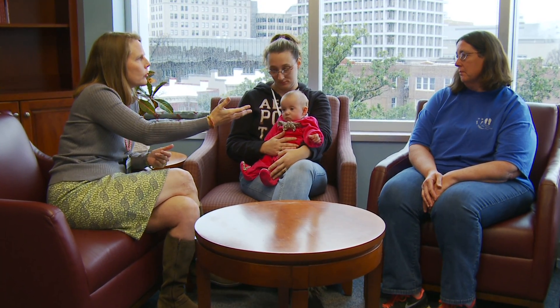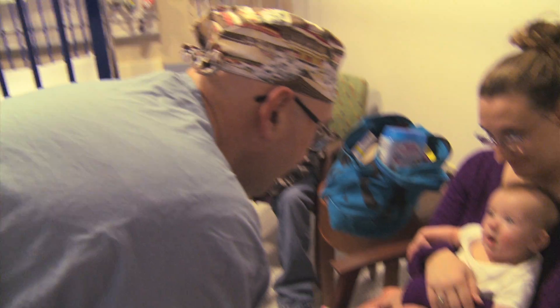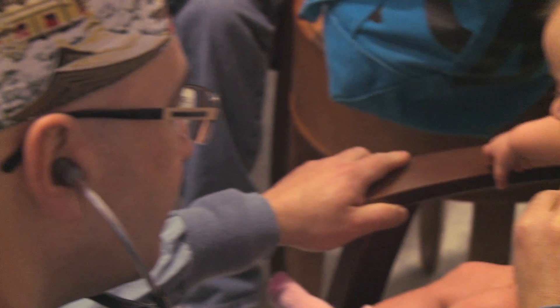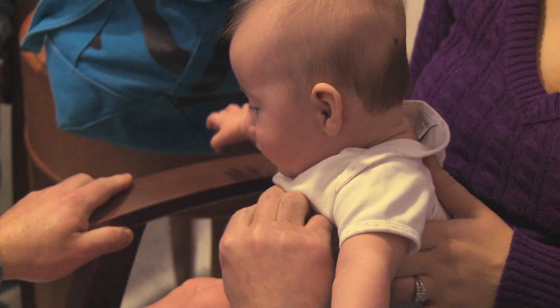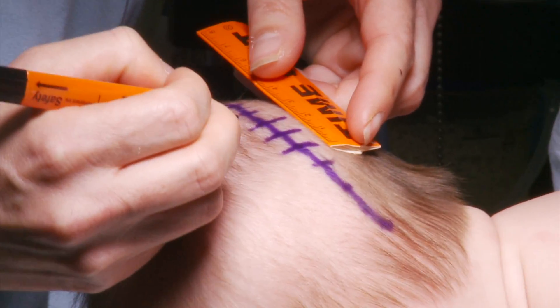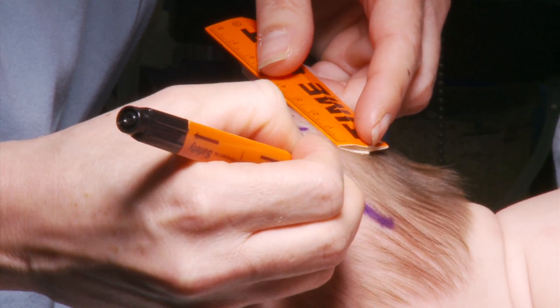If the child has a classic head shape for that craniosynostosis, we don't need an x-ray so we don't get them. The pre-op visit is just basically to make sure their pediatrician believes they're healthy enough to undergo the procedure. The child doesn't need any pre-op medications to help their hemoglobin because the blood loss won't be as much. We are recreating a suture that was not properly formed when the baby was in the womb, so the bone is removed, but unlike the open procedure we don't do any shaping.